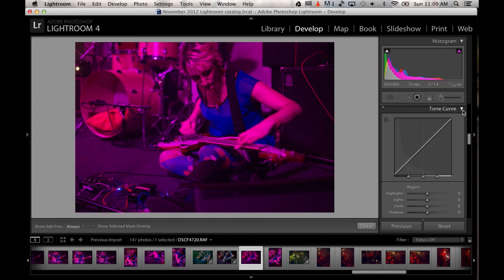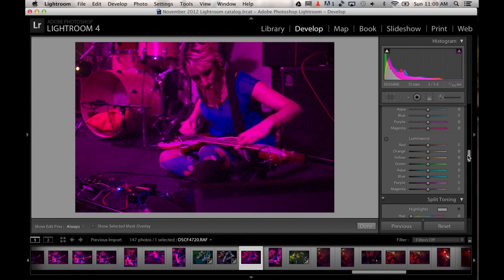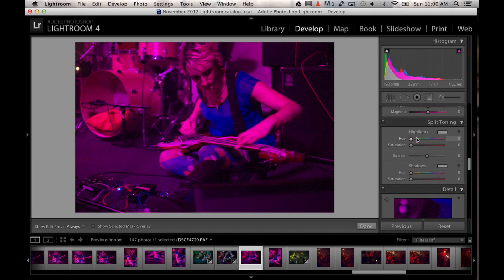Don't worry about the tonal curve. I use the split toning area and I basically set the highlights and the shadows to what I want them to be. Maybe I want her skin to be orange-ish or blue-ish and I tweak that accordingly. I just move that over to whatever I want it to be first — you see a little bit of change, but not enough yet. Then I set the shadows to whatever I want as well, raise the saturation levels, mess with the balance a bit, and you see how the image changes.